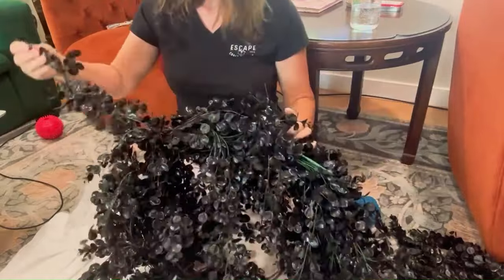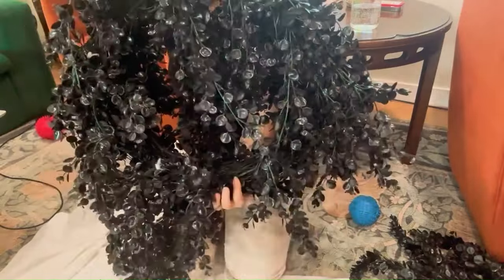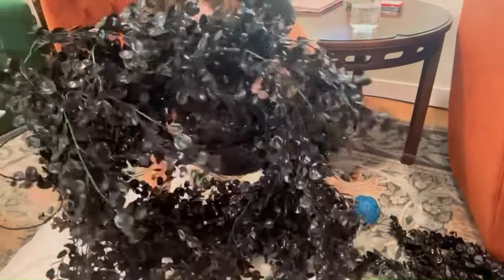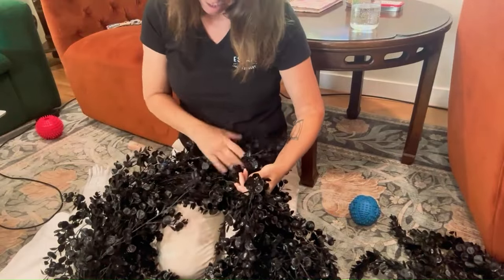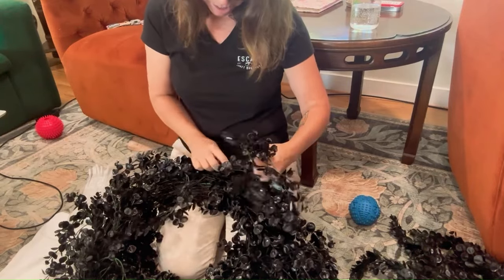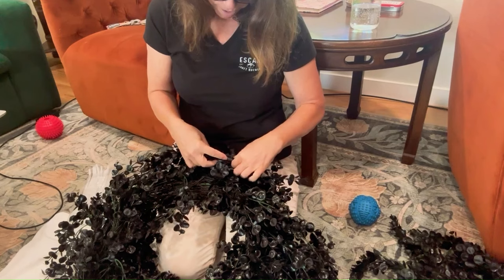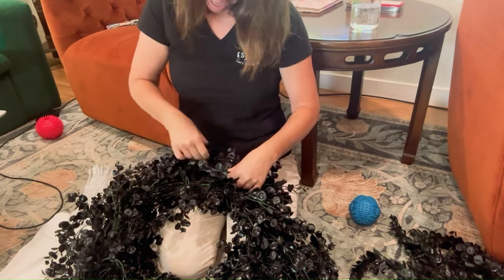Right now it's looking like a hot mess. I think we need some tying down right here. I think I just have to work with it — it's going to take a minute, it's not going to be just a wham-bam type thing where I just knock it out. Which are the kind of crafts I like — I just like to spray paint something and it's all good.